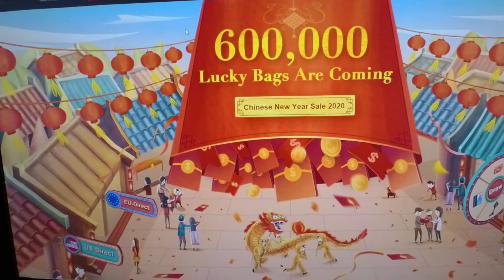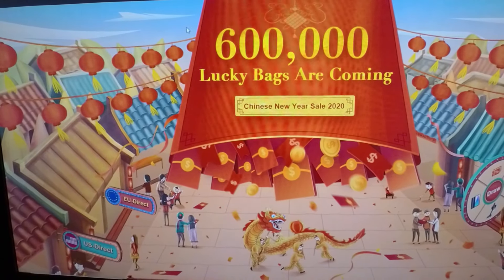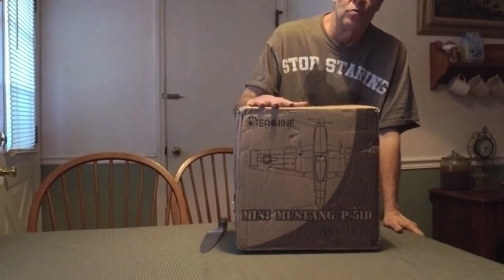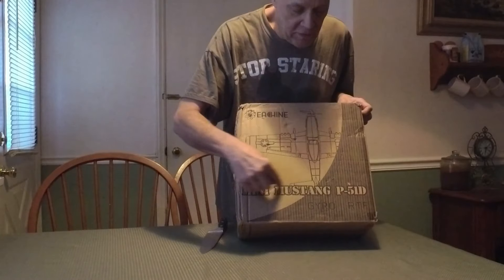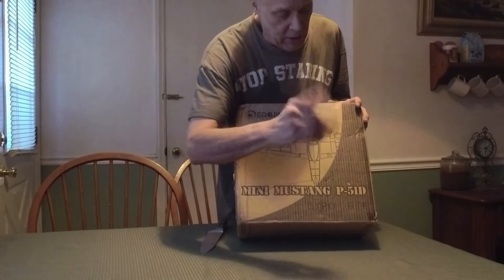We're going to get on here with the unboxing of the little Banggood — I think it's a 450 millimeter P51D. Howdy pilots, Skip here. As promised, we've got an unboxing coming up of the E-Chain P51 — it's a micro P51D. It's got a gyro, ready to fly, and comes with a transmitter.